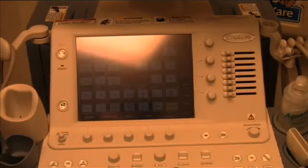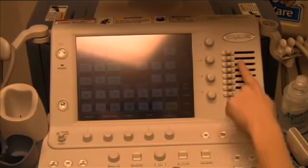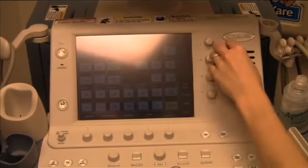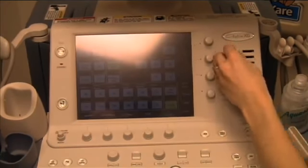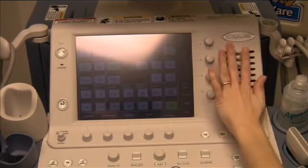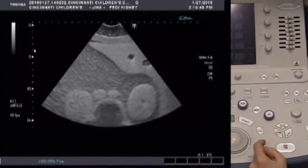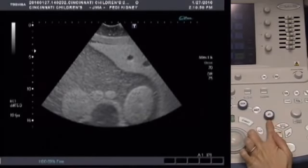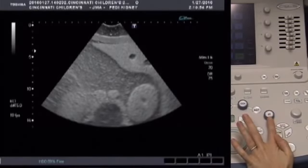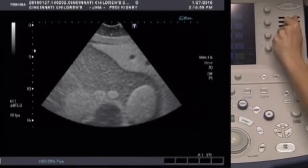Next, we're going to adjust the TGC, or time gain compensation — these are the dials that slide over. Sliding the top dials adjusts the superficial part of the image, and the bottom dials adjust the deeper part. To adjust the gain of the entire image, press the 2D knob and then turn it in the direction of either lighter or darker. This is equivalent to sliding all of the TGC knobs to the right or to the left.